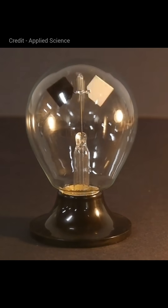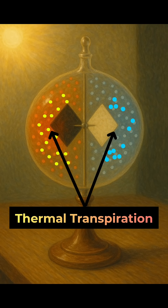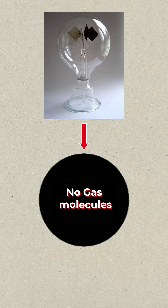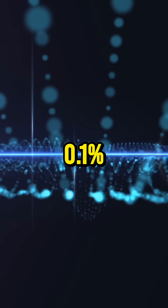So the motion is not due to the pressure of light, but rather due to heat differences — called thermal transpiration. Now if the bulb had 100% vacuum, there would be no gas molecules inside, so no heat could be transferred and the vanes wouldn't spin at all. That's why the bulb is filled with just enough gas — only 0.1% — to transfer the heat and create the motion.